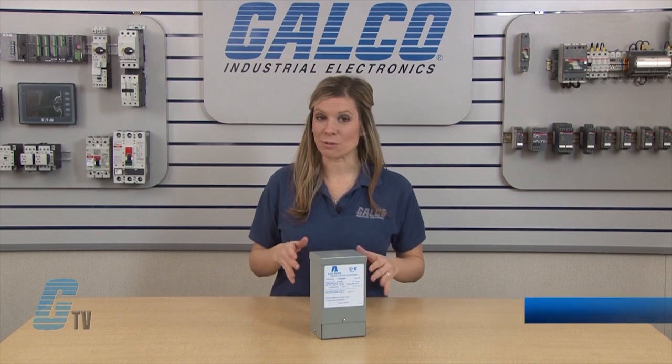Welcome to G-TV! Today I will be showing you Acme's T-Series of Dry Type Distribution Transformers.